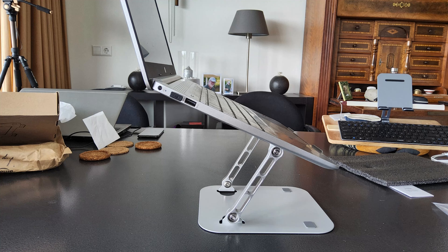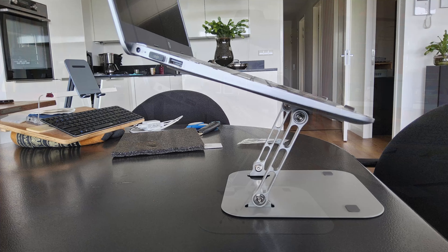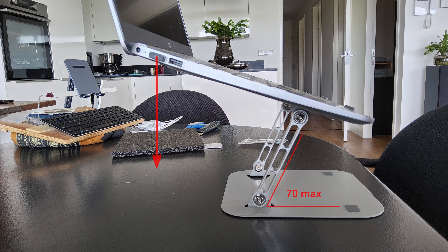It brings your screen at a very nice height, almost horizontal before your eyes. This is sort of the maximum — it is about 70 degrees. If you go higher than that, chances are that the weight of your laptop makes it tumble, and that is of course not what you want.